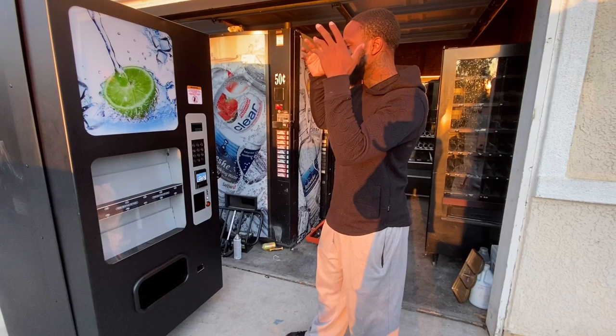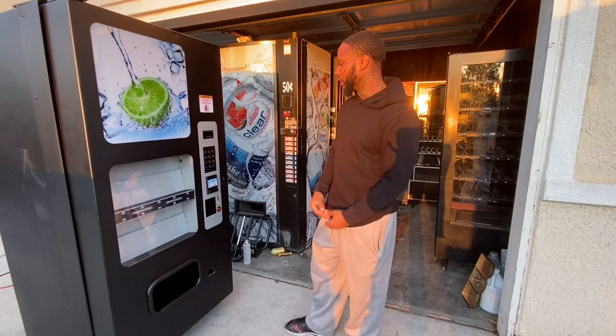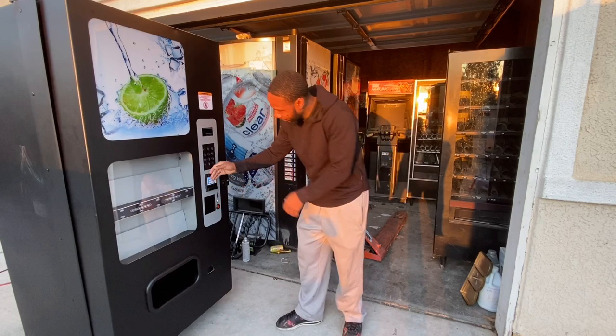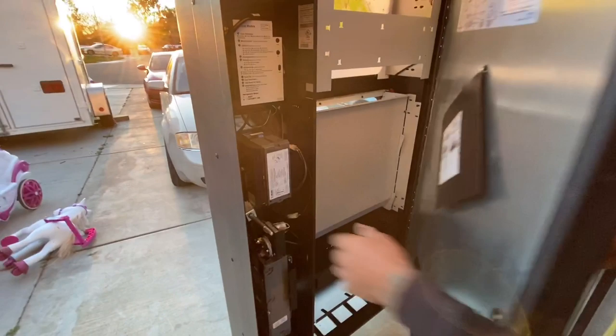When you go to purchase a used vending machine, you want to check out the front of the machine first. Most of the time that'll let you know how well they kept it up. You can see right here it's in good shape — they took good care of it. Check to see if the bill acceptor is on there, and then you want to open it up.